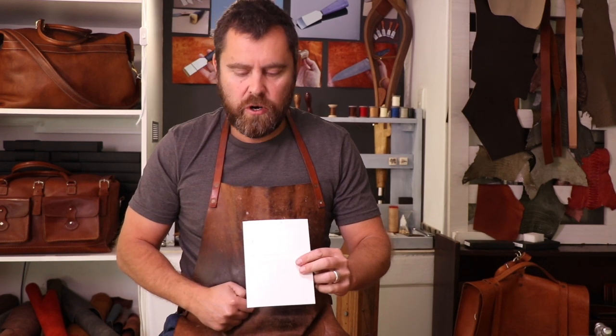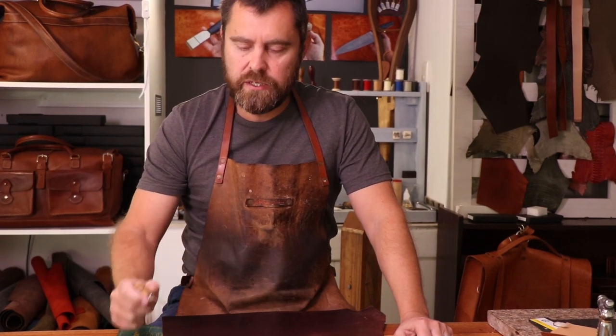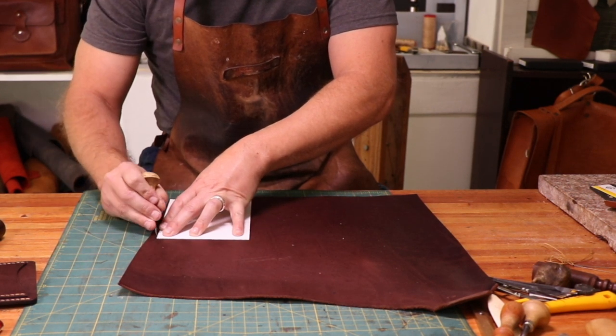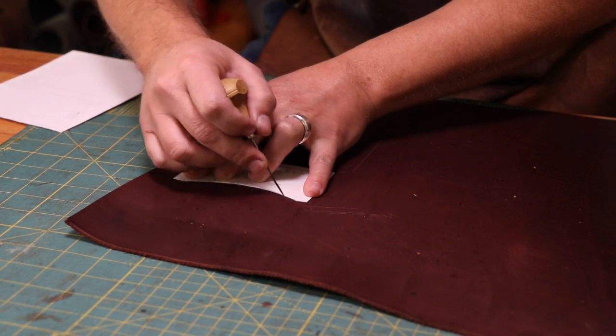I've got my pattern printed on a firmer piece of cardboard. The first thing I want to do is mark that onto the piece of leather I'm using, and that's where a scratch awl comes in handy — especially if you're using vegetable tanned leathers, which are great leathers to start with. These are readily available and I'll be putting descriptions of all the tools I use below so you'll have a list of what to get. I'll put my pattern down onto my piece of leather and then, using my scratch awl, I'll mark around that pattern.